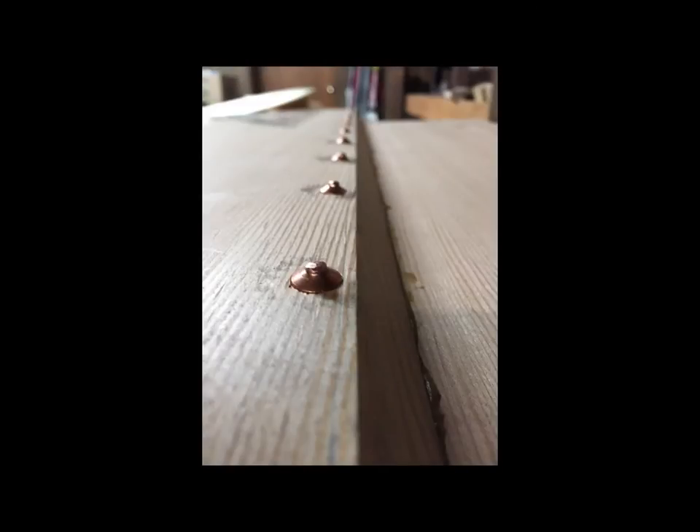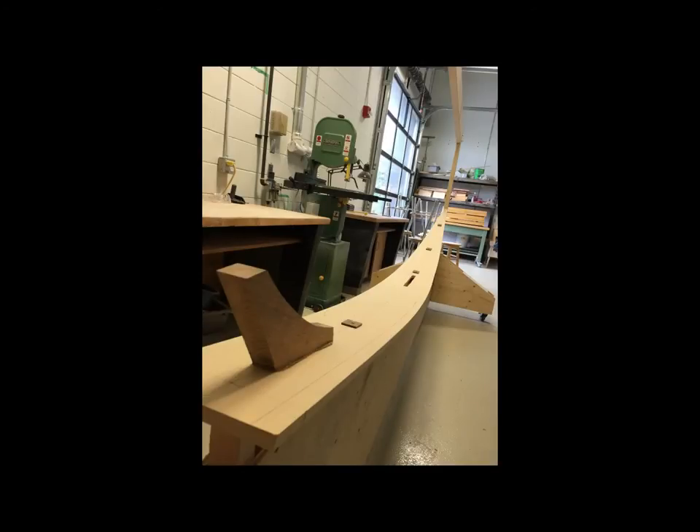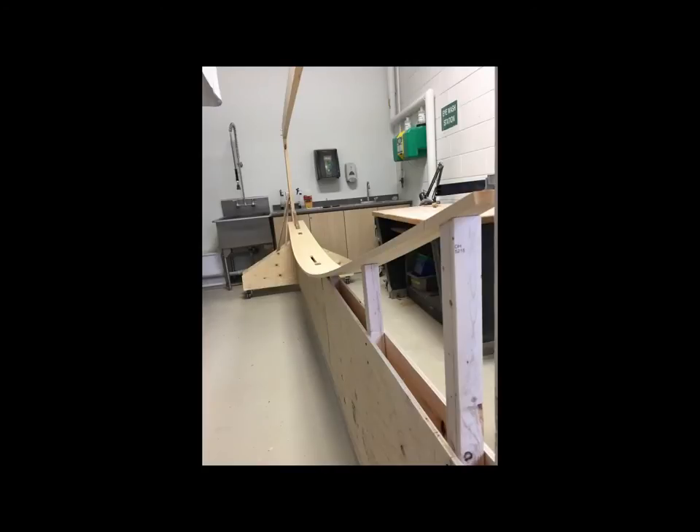I then started riveting the transom together — first go at the rivets, the copper nails with roves peened over to create a rivet. Then I added the knee for the rear transom and mounted the keel plank on the frame, the strong back.